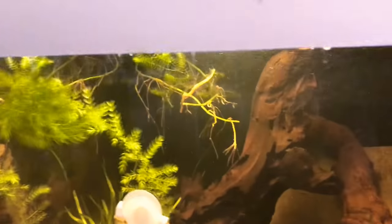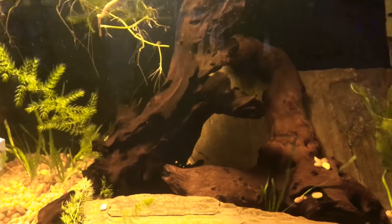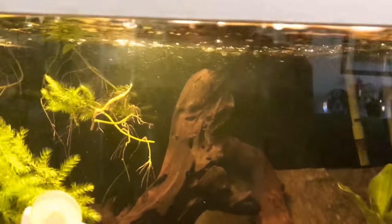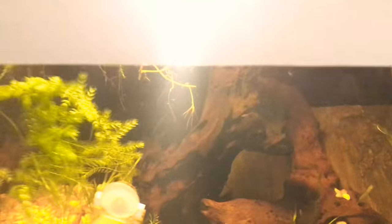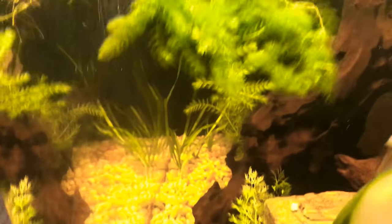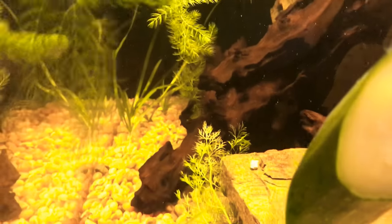We have a bunch of hornwort in there. My dad doesn't want it floating because he has a sump overflow and doesn't want it getting clogged. So that's why we have it attaching to driftwood, and it's been doing pretty good. This is all new growth, so you can see it's pretty happy in there.